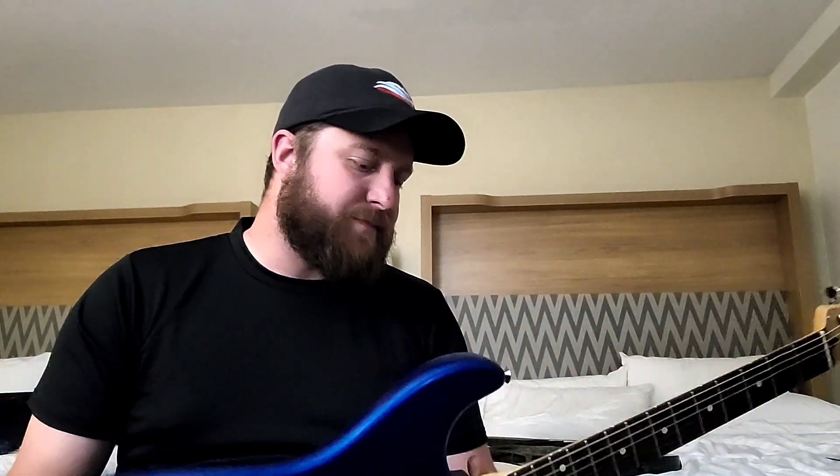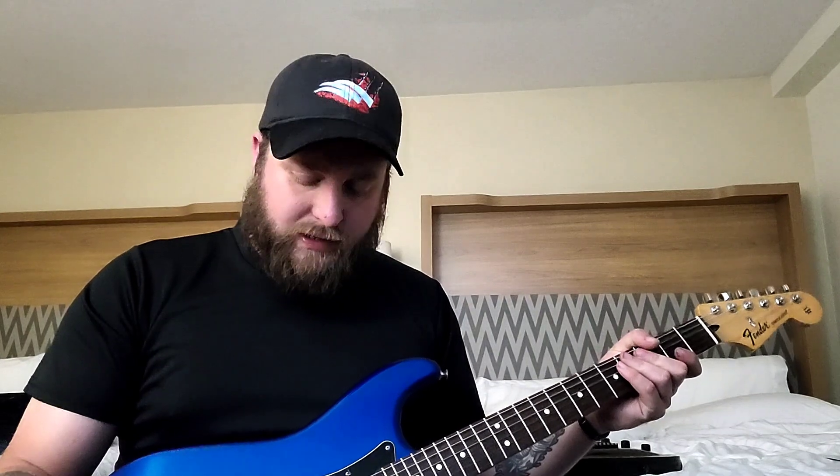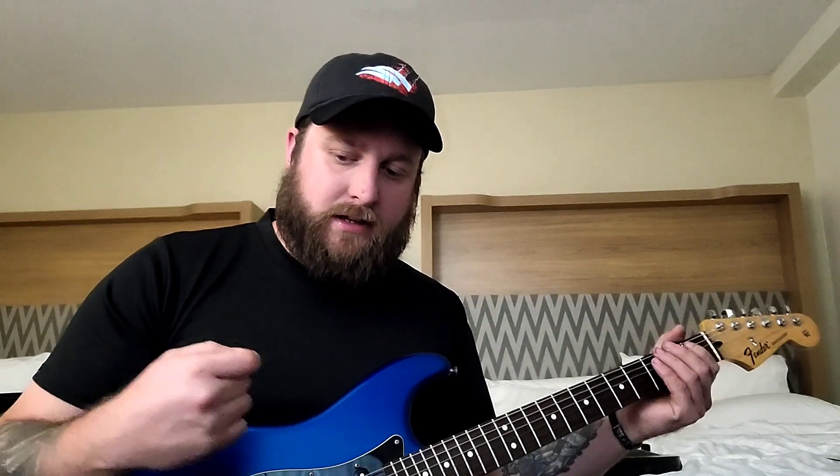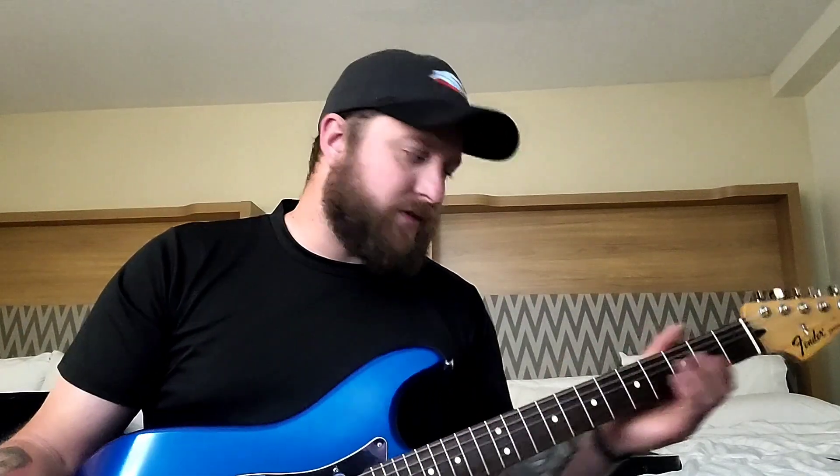Let's talk about string gauge today here in the hotel room. I've come across a lot of string gauge videos, but I have a problem with most of them — they're mostly from rhythm players discussing their string gauges. Channels like Fluff and Beards and Gear are great, but their string gauge recommendations are for rhythm players, which is a little thick for what I prefer.